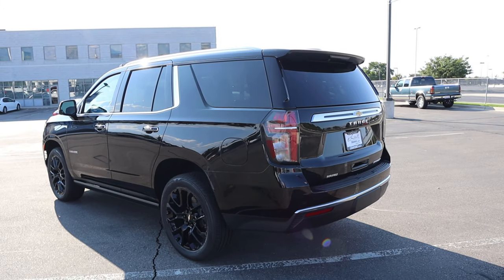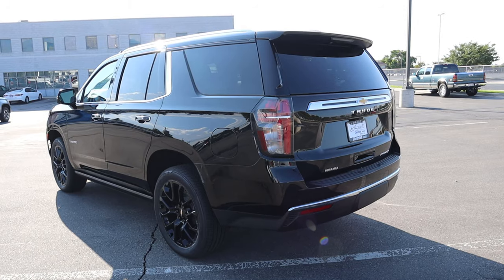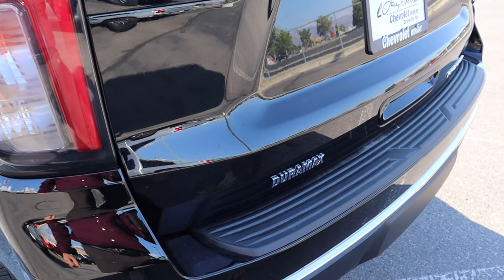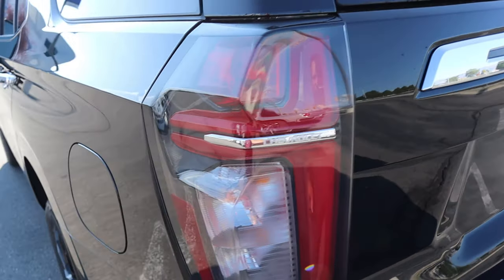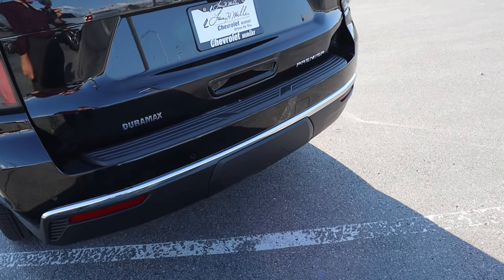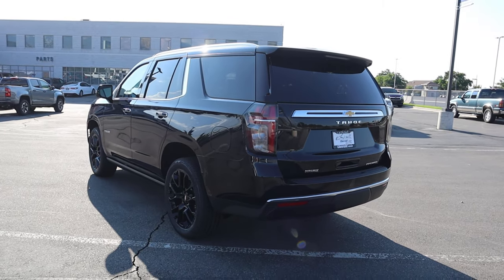At the rear, we have a payload capacity of 1,471 pounds and a towing capacity of 8,000 pounds with the Duramax diesel. You can see more chrome trim with the Tahoe logo, the Duramax badge, the Premiere badge, and the cool Tahoe taillights that are kind of like half of the Chevy logo. We also have parking sensors at the bottom and a bezel covering the receiver hitch.